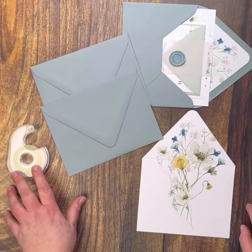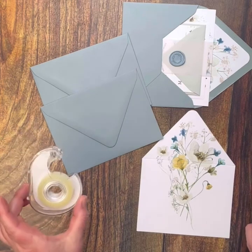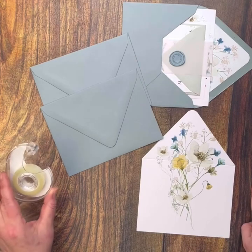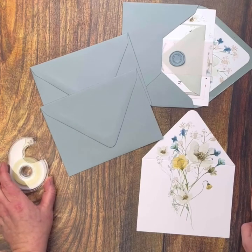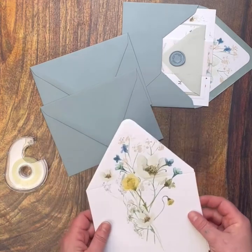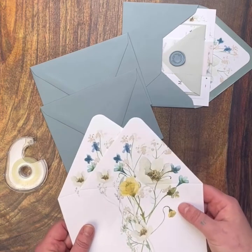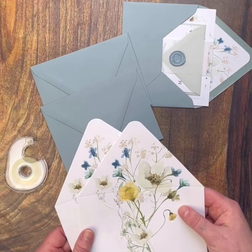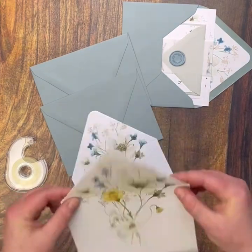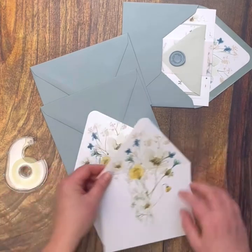Most of our orders at Papermuse.co, if you choose to assemble yourself, will come with double-sided tape. Occasionally you might receive glue dots instead, but I would say 80 to 90 percent of the orders are going to come with double-sided tape. And here are our envelope liners. At Papermuse.co, we actually have envelope liners that are scored. Often with some different companies they don't come with this pre-score, and I think that that's so helpful when you're assembling your own envelope liners.